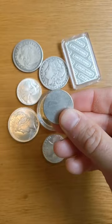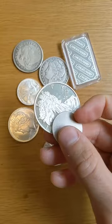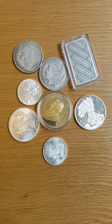The first test is called the magnet test. We're going to use a rare earth magnet, also called a neodymium magnet, and we're just going to tap the coins. Some of these are good fakes and are not magnetic, but some are really bad fakes. Any coin that's magnetic you know for sure is not gold or silver, as they have no magnetic properties.